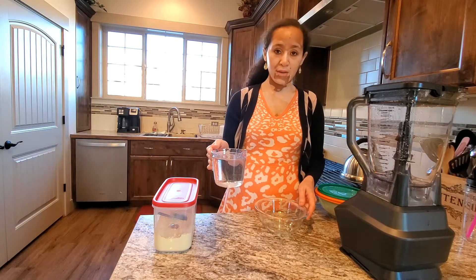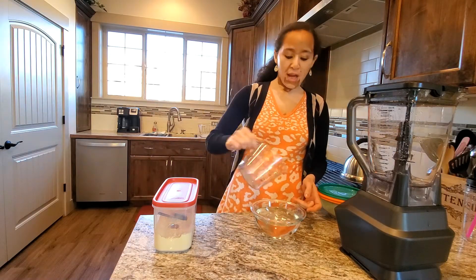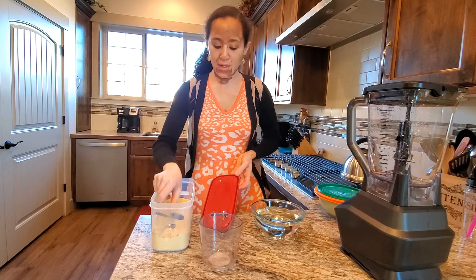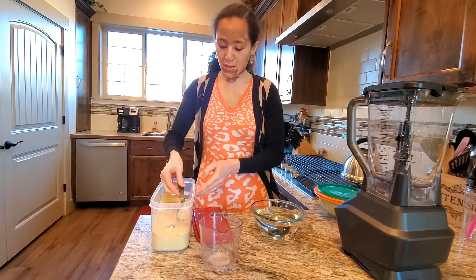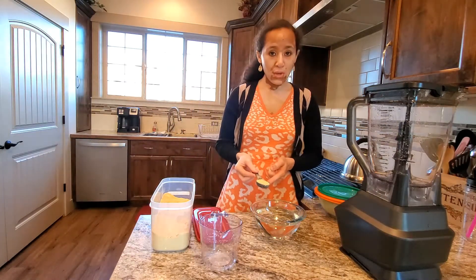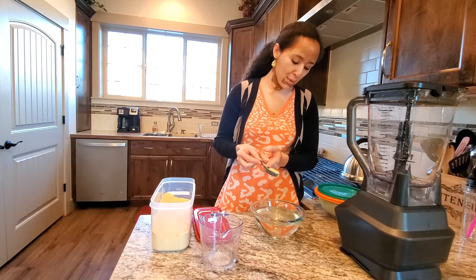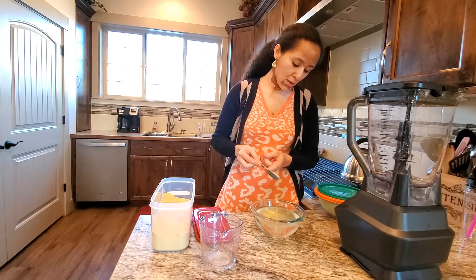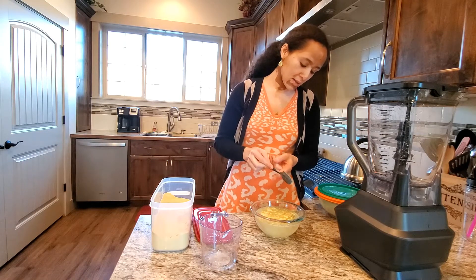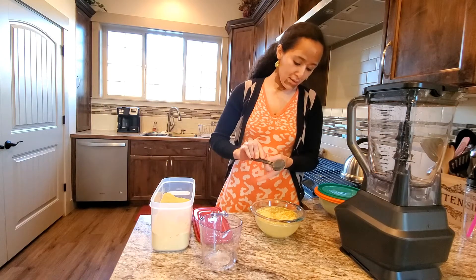The way we prepare it: I have room temperature water here, about two and a half cups. For two and a half cups I'm going to use one tablespoon of fenugreek powder. You need to be very careful when you sprinkle this so it doesn't create lumps — just sprinkle it on top of the water like this. We don't mix it at all.